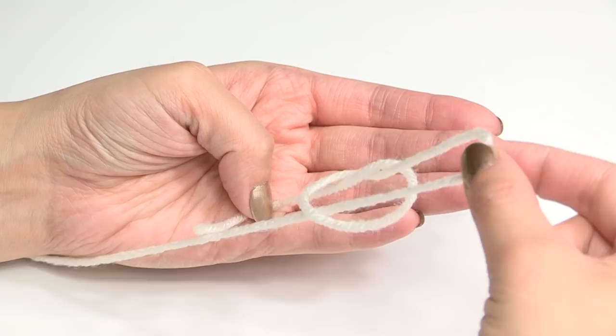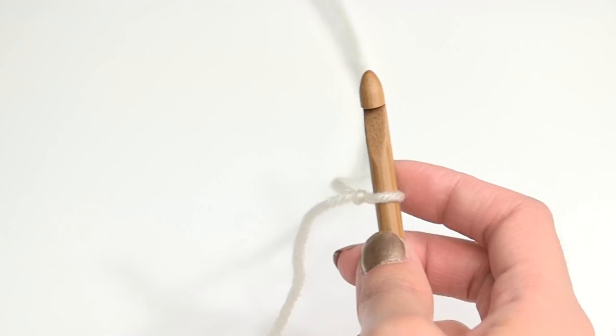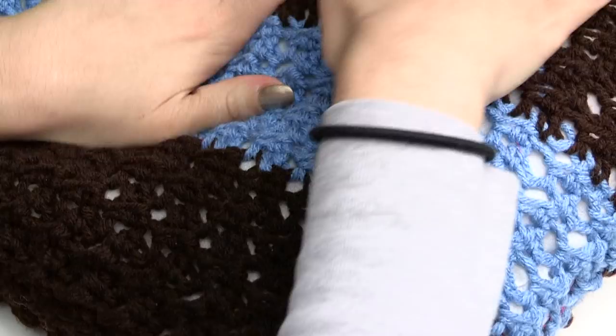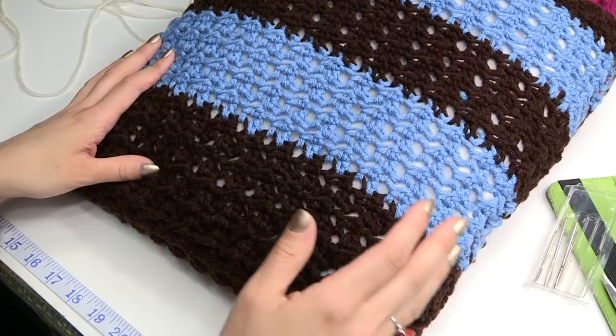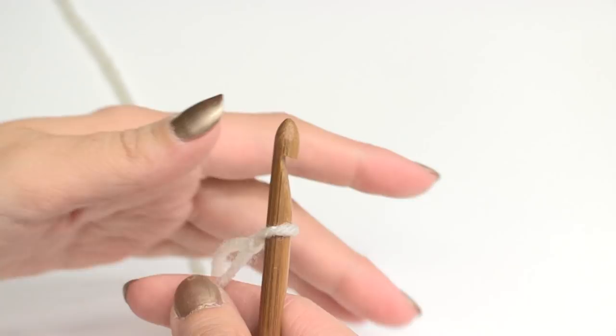Excuse my dog barking, but he's hyper. Now we need to make a chain, however long you want it. Now if you're making a pillow like this one — this was a 16 by 16 pillow — so I just chained it to make sure it was 16 inches. So make sure you do that. If you're going to make a scarf, make sure that it's about 9 inches. And if you're making a baby blanket, make sure it's 36 inches, which is what I'm doing. So I'm going to chain up to 36 inches, and you want your chain to be an odd number.